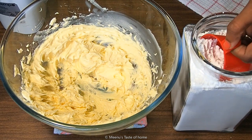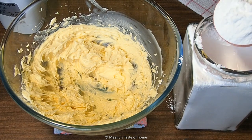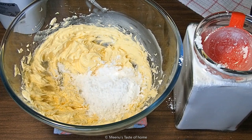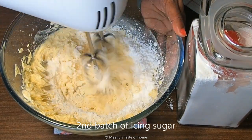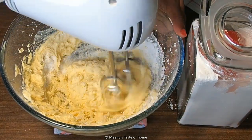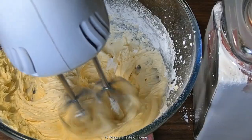Now we will add icing sugar. Add 1 cup of icing sugar. If you add the icing sugar gradually, it will melt into the butter more easily.